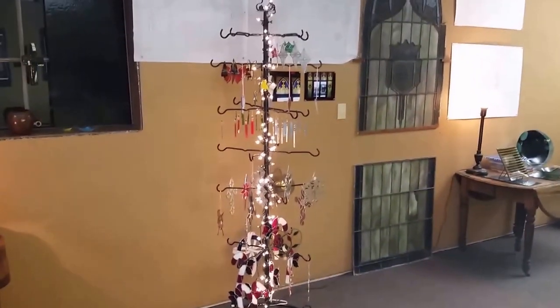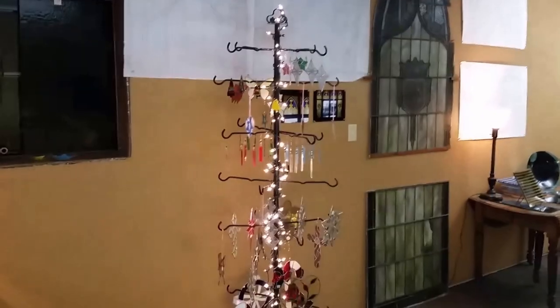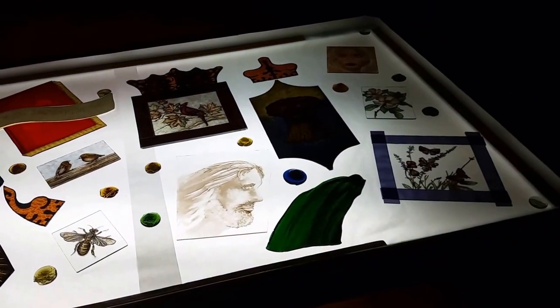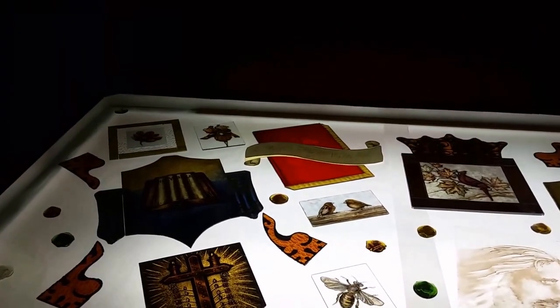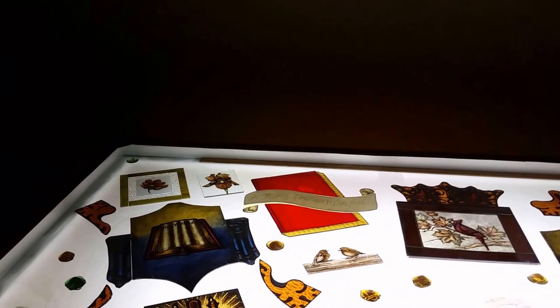Now we'll turn and look at my light table again. That's a display — that stand has a bunch of Christmas ornaments on it that Diane and some of my customers have made, and they're available for sale. So the light table serves a function. That's where I draw patterns and copy patterns, being able to trace from one copy to another. I also lay out glass here so that I can see how different glasses look with each other.